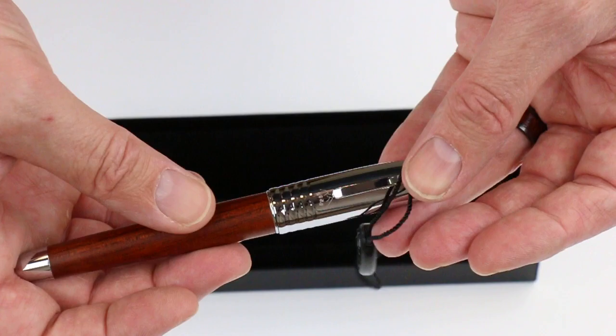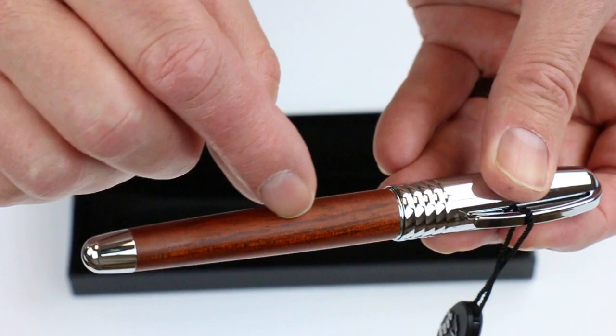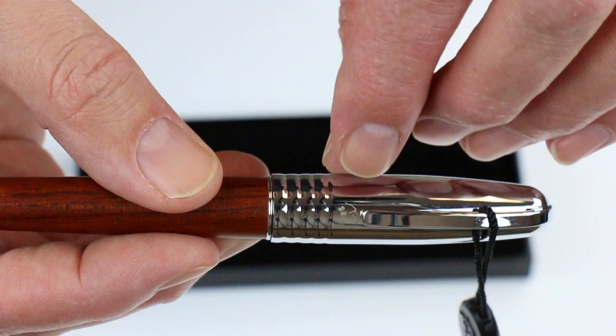Inside we have the 3952 Rosewood fountain pen. Attached to the pen is a small tag with the 3952 logo, and the pen has chrome colored accents with a beautiful rosewood real wood barrel.